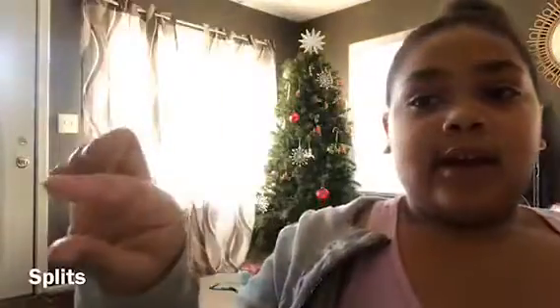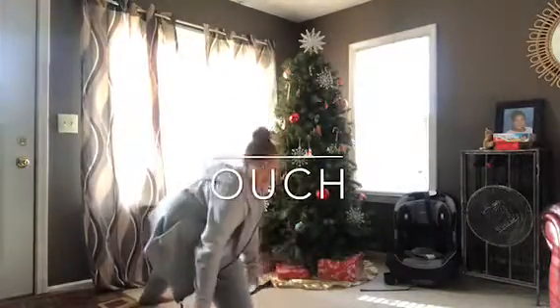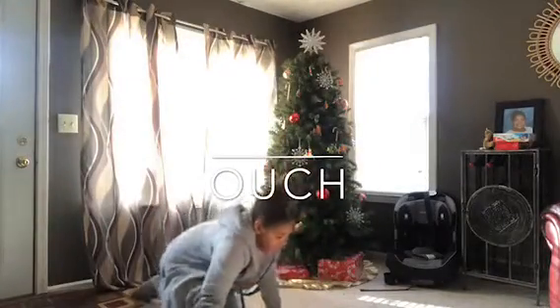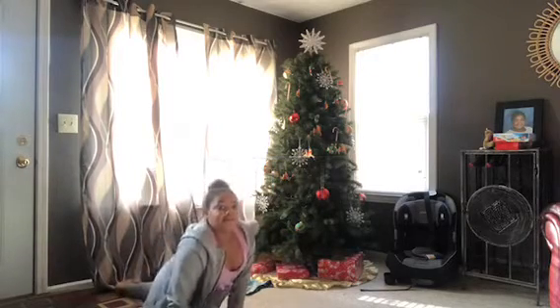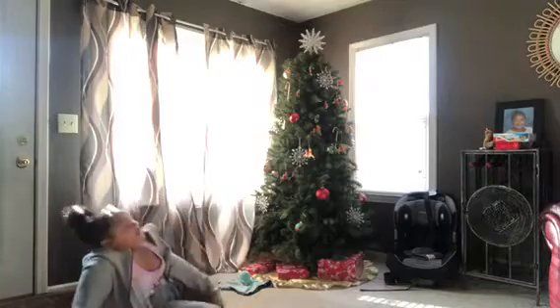Next is split. Yeah, once again — scary, I haven't done splits in a while. I don't know if y'all can see me. Oh yeah, I go all the way down!